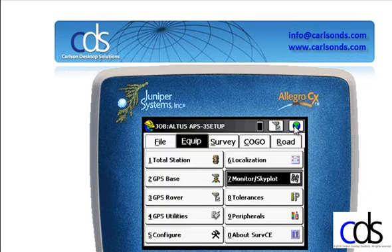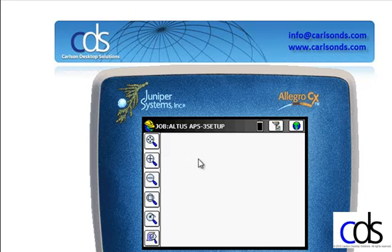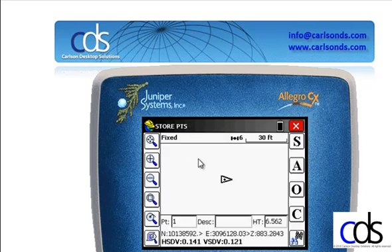We can close Monitor Skyplot. Now we're ready inside SurvCE to actually begin storing points. From the Survey menu, select Option 1, Store Points. At the top of the screen you'll notice your Status: Fix, Float, Autonomous, DGPS, or WAAS. At the very bottom you'll notice your standard deviations and the quality of the position. On the right, S is for Store Point, A is to average a number of readings, O is to do an offset, and C is to configure the settings for GPS. The very last icon is Monitor Skyplot, the same thing we were just looking at.